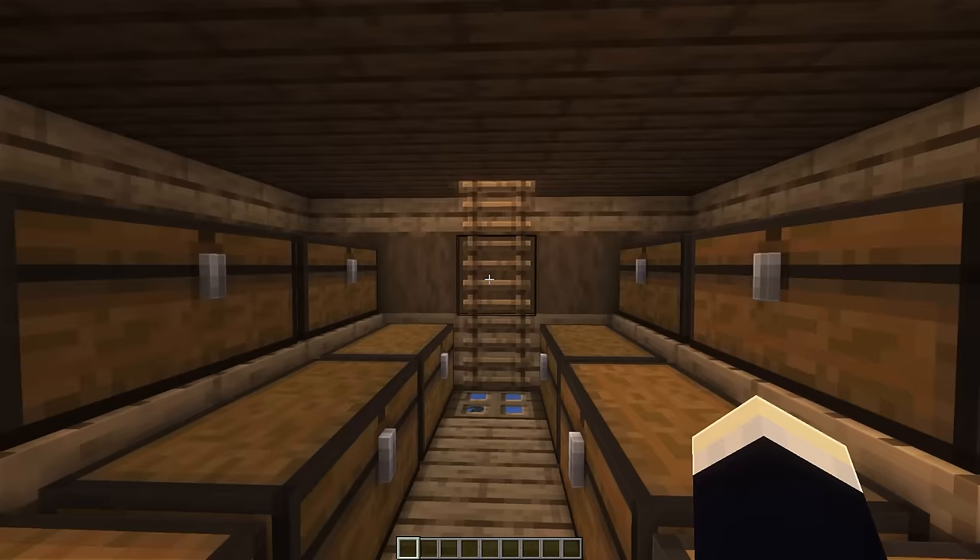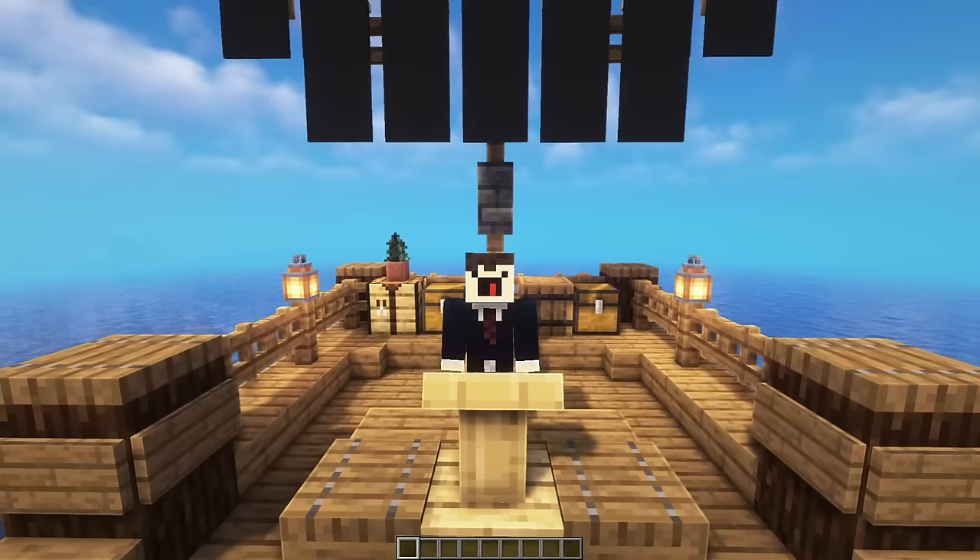If you enjoyed this tutorial, be sure to leave a like and subscribe for future tutorials just like this one. Also leave a comment if you want to see a tutorial for those other boats I showed towards the start of the video. Cheers for watching everyone, and I'll see you in the next video.